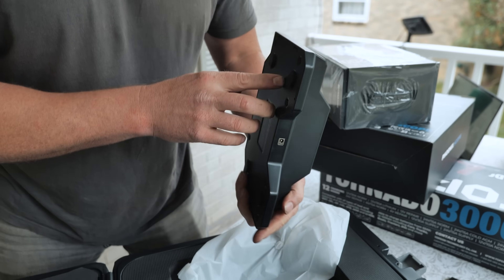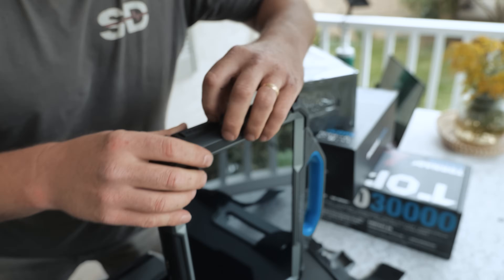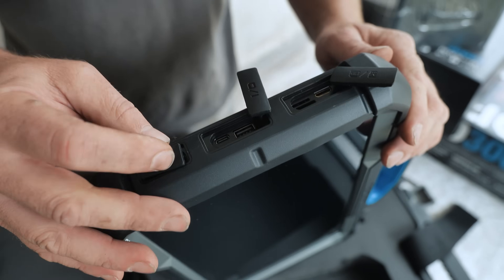A docking station! Can I do training with this? Does it have an HDMI? Oh yeah, dude - no way, it does! It's a mini HDMI, but that's the newer style. I'm not going to go through what everything is on this tool yet.